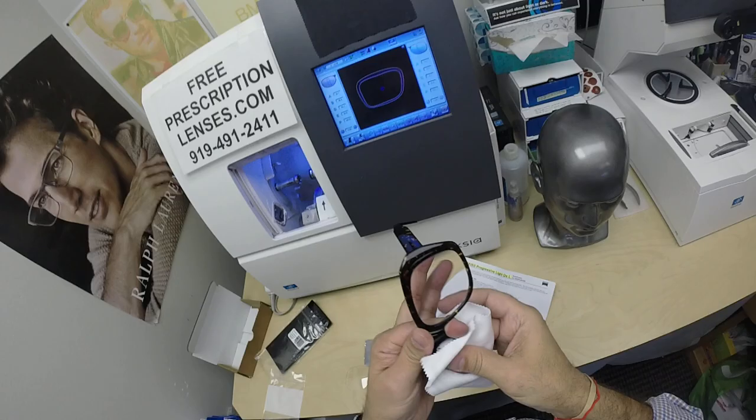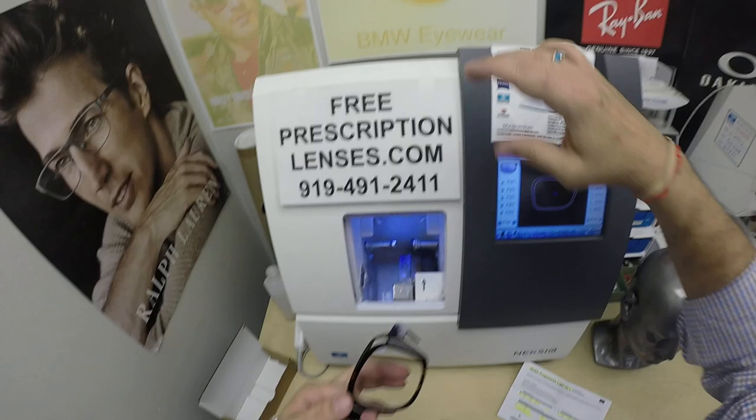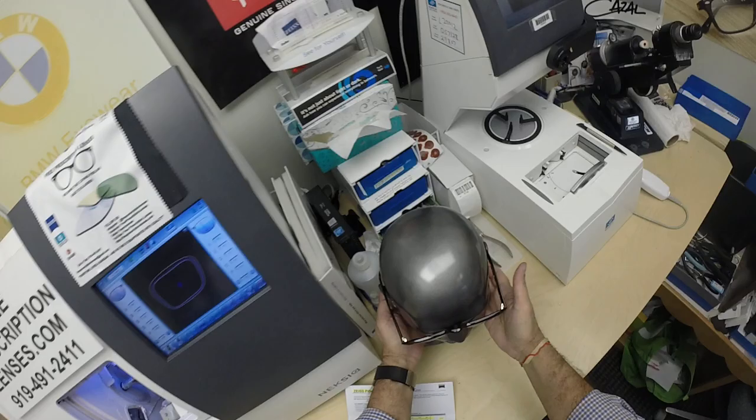This is probably the largest frame that I sell. The Ultra 1, model one, comes in a 57 eye size. This is the 62 that I affectionately call the windshield. Look at this thing. Hence the term Goliath — this is as big as they come. This is what they look like clear.